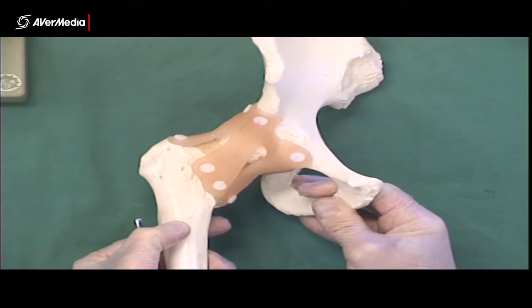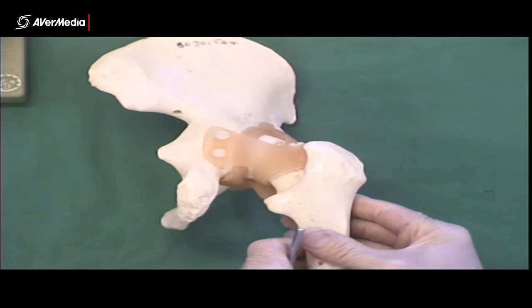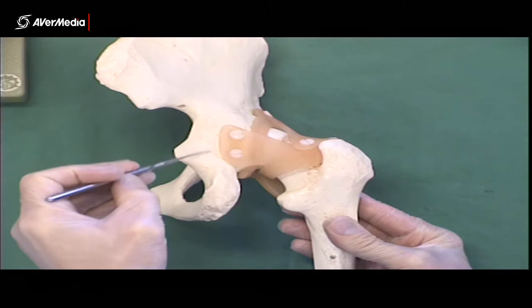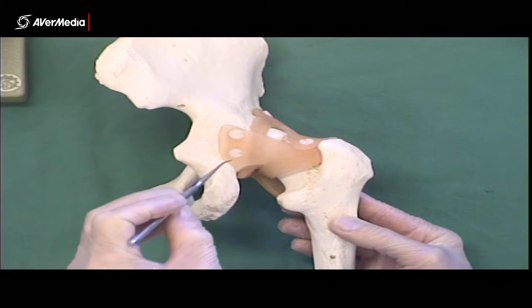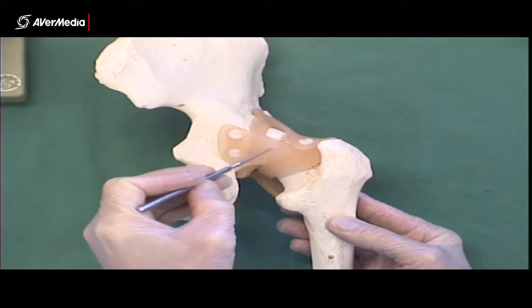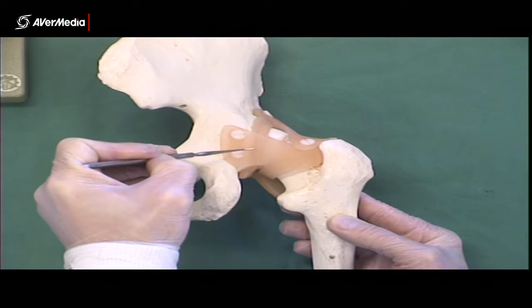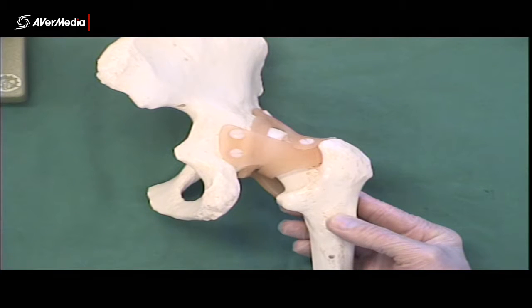From a posterior point of view, if we turn the hip around, here we can see the body of the ischium, with the ischial spine and ischial tuberosity. Here we can see the ischiofemoral ligament on the back. Remember, those three ligaments are part of the joint capsule, and they're fairly superficial parts of the joint capsule.